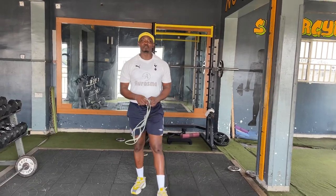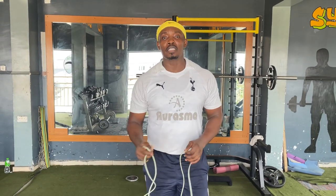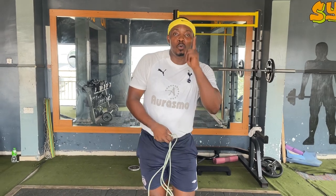Hi guys, welcome to my channel, More Fitness. Today I want to show you how to build the jump rope to ski. Most people don't know how to jump rope — it's very simple, but you just have to start from somewhere. You don't need to start counting 100, 200 high numbers; you can just start from one.